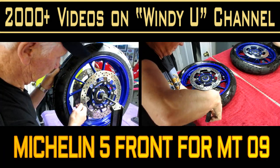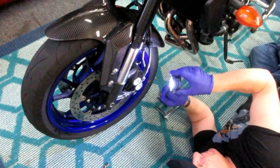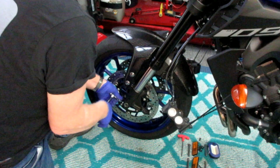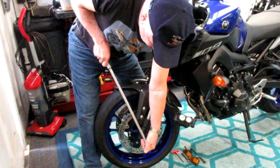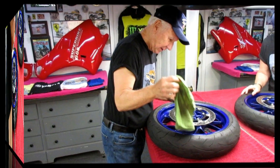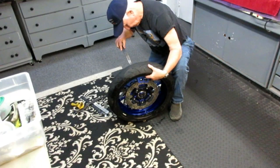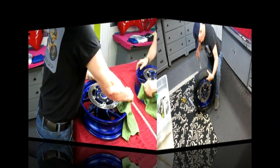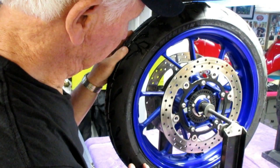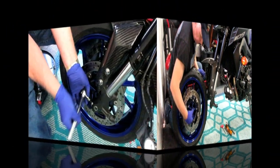This video shows the steps to install a Michelin 5 front tire, replacing the original Dunlop tire on the motorcycle. It covers removing the brake calipers, the tools you need, including a few special ones. I try not to leave out any steps — how I used the Motion Pro bead breaker, the tricks to make it easier, how I installed the tire using the spoon method, how I balanced it, and how to test for leaks before you ride.